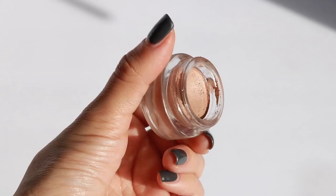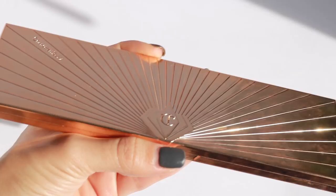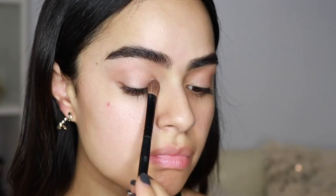I'm priming my lid with this pot from H&M, then grabbing this gorgeous Charlotte Tilbury palette and taking the lightest shade, putting that all over my lid.